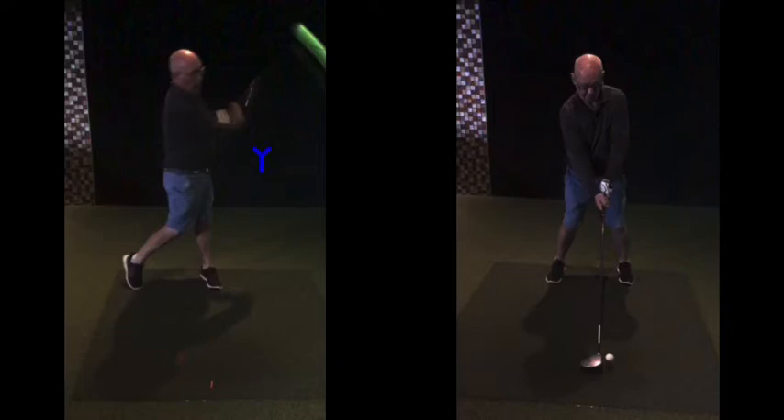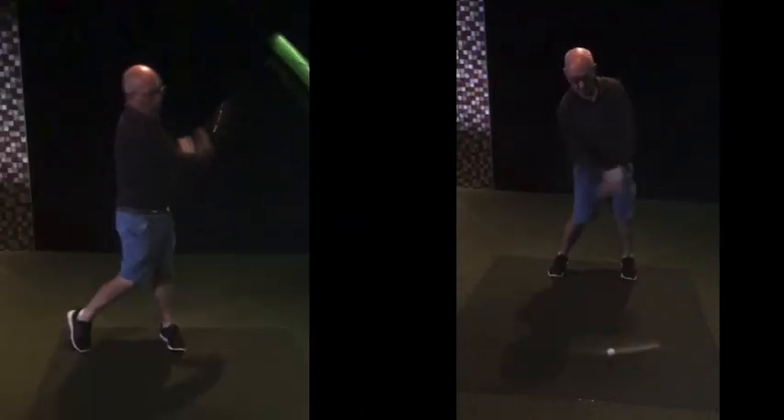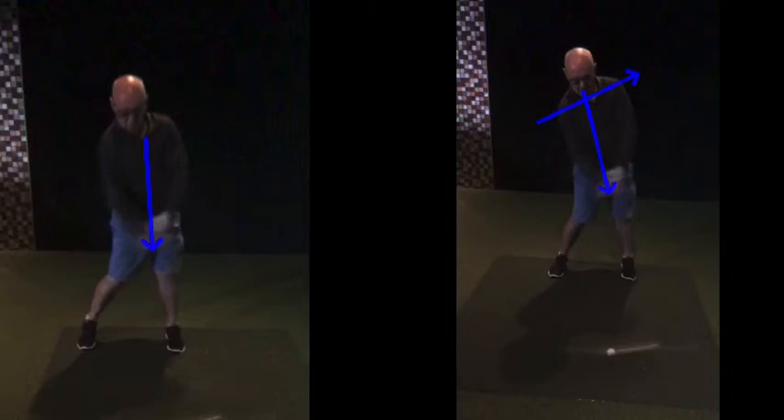Look how close your hands are to your chest there after impact. Compare that to this — look at your spine angle at impact there. That's a nice spine angle there. Nice sort of behind the ball, compared again to that one where you're kind of more on top of the golf ball. This one's a much more sort of behind-the-ball, releasing through.